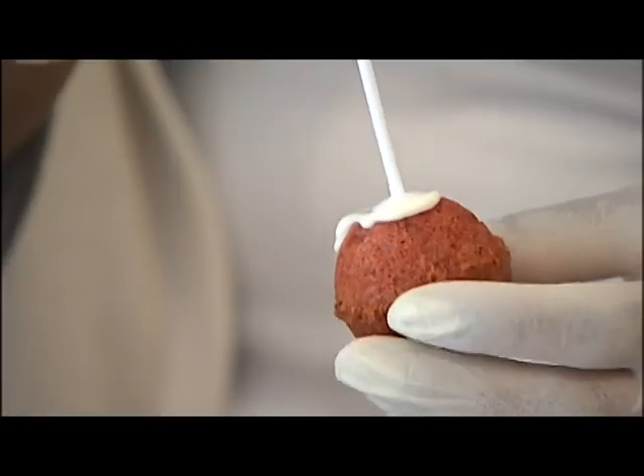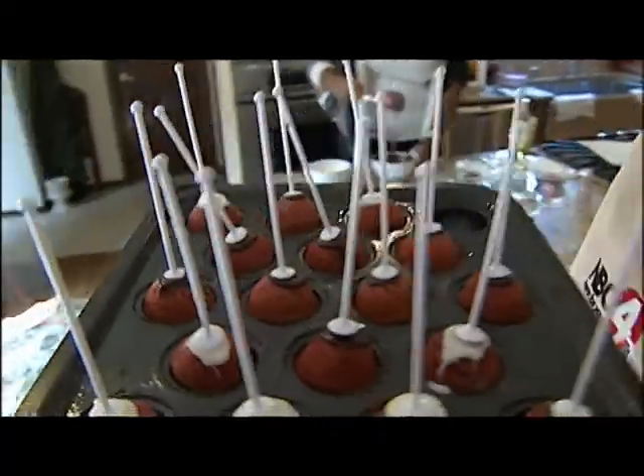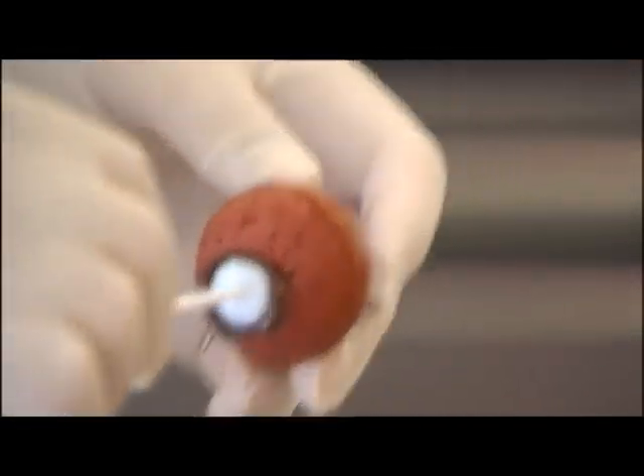Dipping became the issue. The stick is a little less firm than I'd like it to be. The sticks included with the pan have a small flat end that goes in the ball, but it doesn't go all the way through.